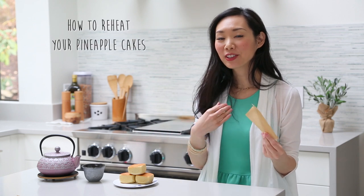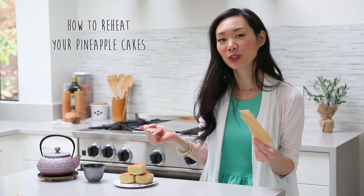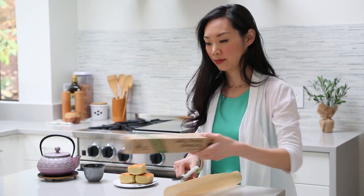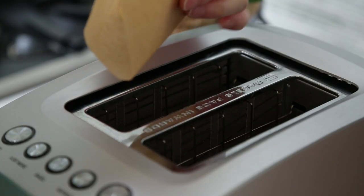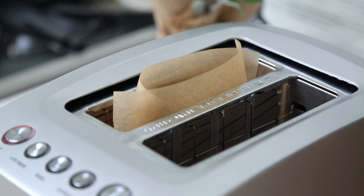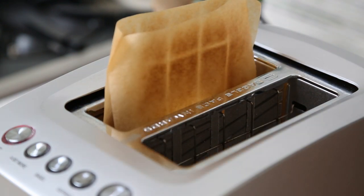My final tip is how to enjoy pineapple cakes the next day. I really like mine served warm, and if you have a toaster oven, go ahead and put them in. But if you don't have a toaster oven, I have a little trick where you can actually toast your pineapple cakes in your toaster. I've gone ahead and cut out a bit of parchment paper — just regular parchment paper used for baking. Put a piece of pineapple cake in the parchment paper, put it in your toaster, toast for a few minutes, and you'll have perfectly toasted and warm pineapple cakes. They're so good.